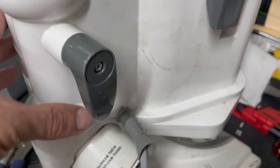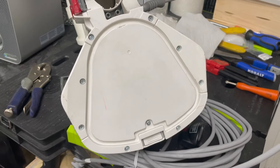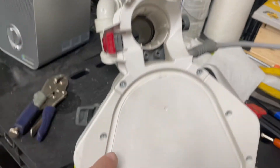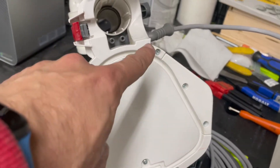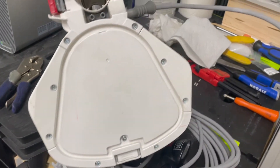Once you get this off you'll be able to take all of the pieces apart. The base that you're gonna be working from — you'll have a total of ten screws: one, two, three, four, five, six, seven, eight, nine, ten. And then inside of here you'll have another four.